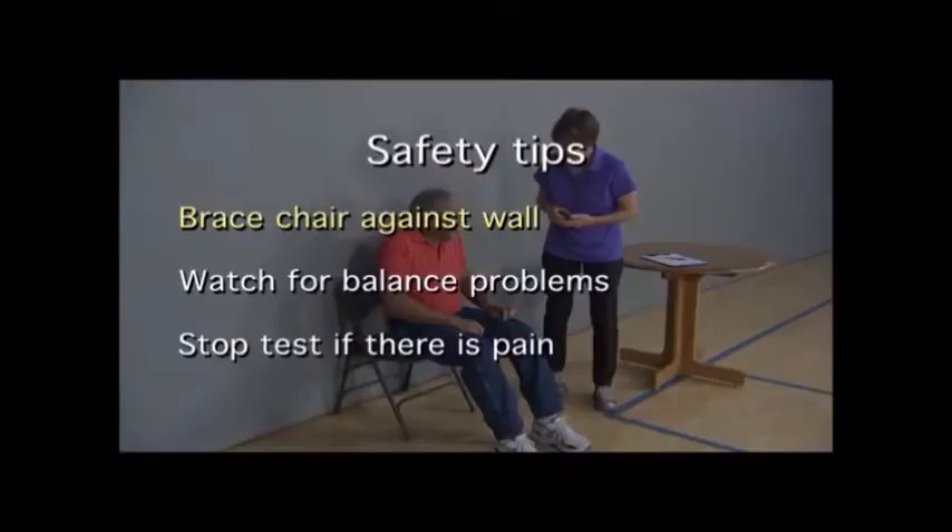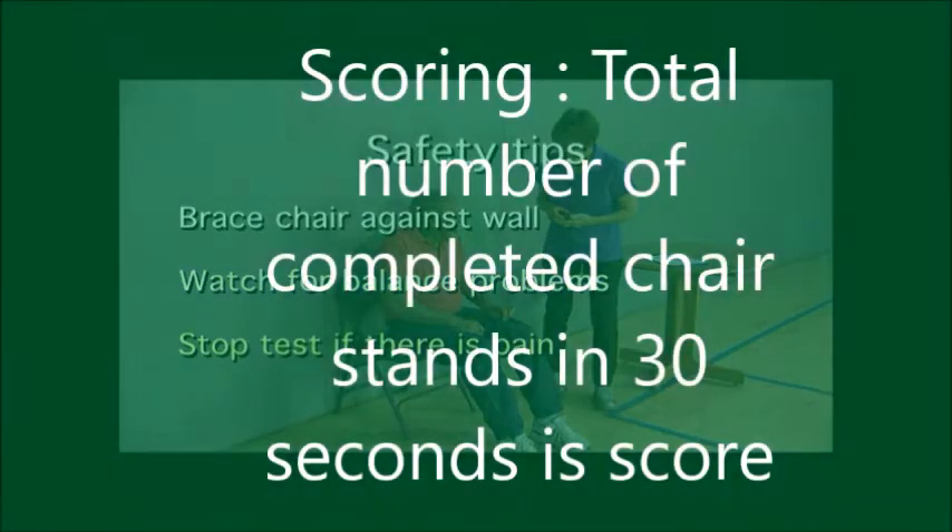Follow these safety tips as you administer the 30-second chair stand test. Brace the chair against a wall or have someone hold it steady. Watch for any balance problems. And lastly, stop the test immediately if the participant complains of pain.